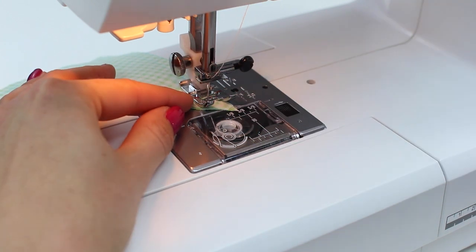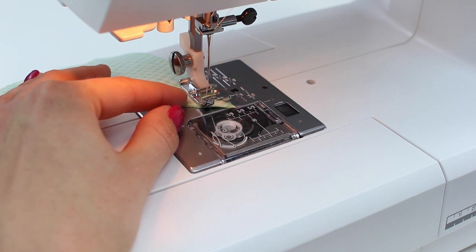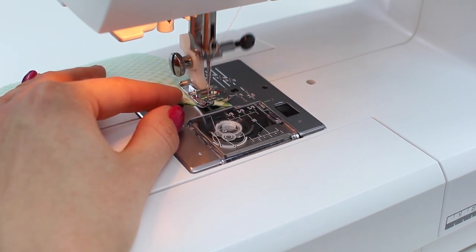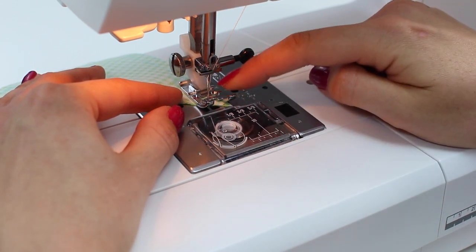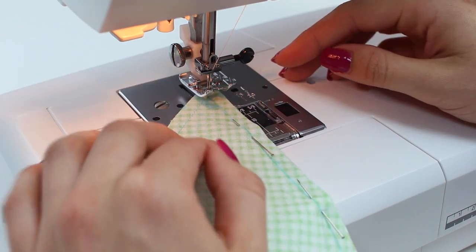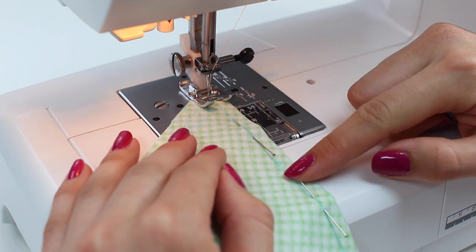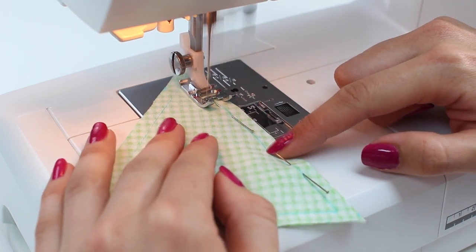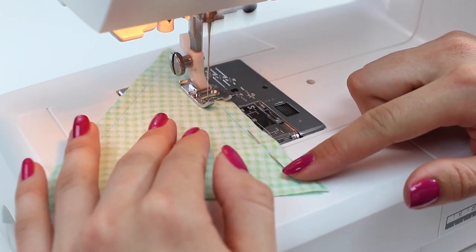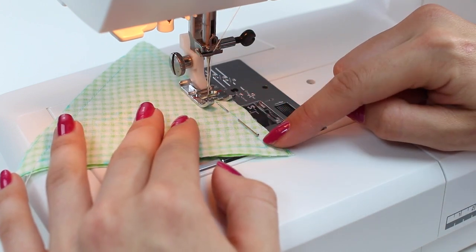As I near the corner I'll finish with the needle down. I've probably got one or two more stitches, so I'll walk those using the hand wheel to be really precise about where I finish the corner. Needle down, lift the foot, and turn the fabric so I can start stitching along the line back up the other side — that gives you a really neat and accurate corner. Now we're sewing all the way back up the other side, finishing with a lock stitch or backwards and forwards at the top.